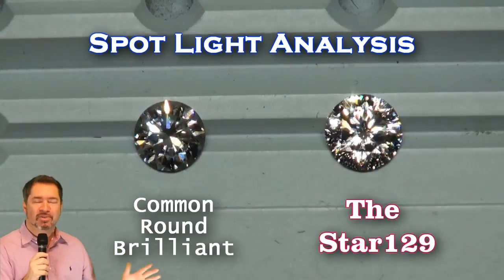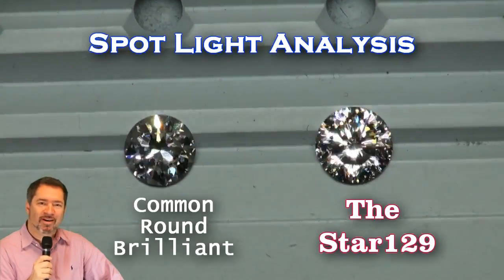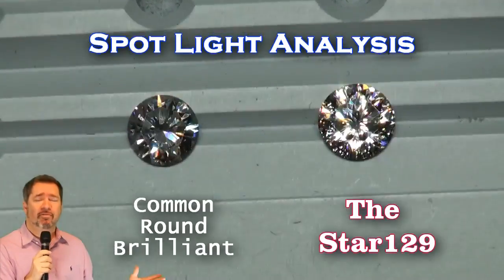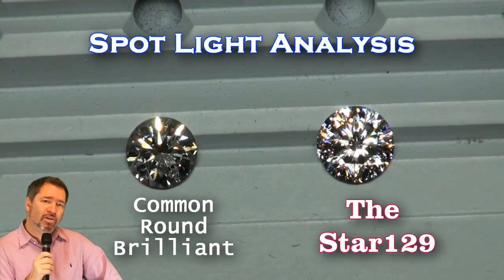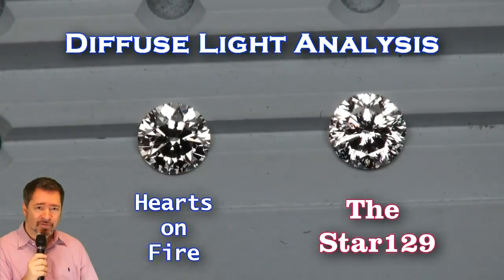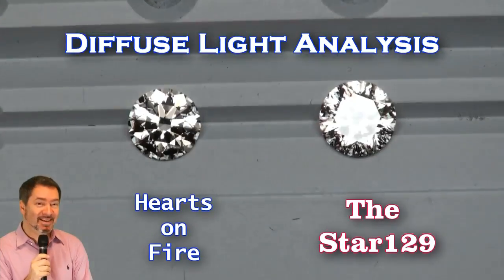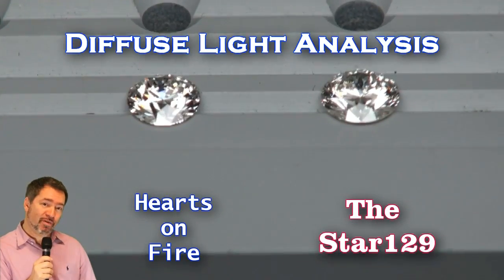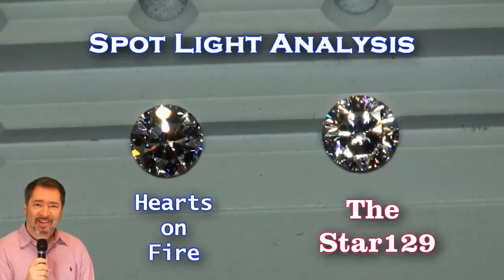Now as we switch from diffuse lighting to spotlighting, the Star 129 just absolutely blows it out of the water. This is a visual difference easily seen by the layman. Now, for the sake of comparison, let's use the 57-facet Hearts on Fire diamond alongside the Star 129. Looking at it in diffuse lighting for brightness, the Hearts on Fire is not an ugly diamond — I'm not downing that stone by any means — but here are your visual differences in brightness from the Star 129 to the Hearts on Fire. As we switch over to spotlighting, here is the sparkle factor you're going to see visually between these two diamonds. Remarkable, huh?